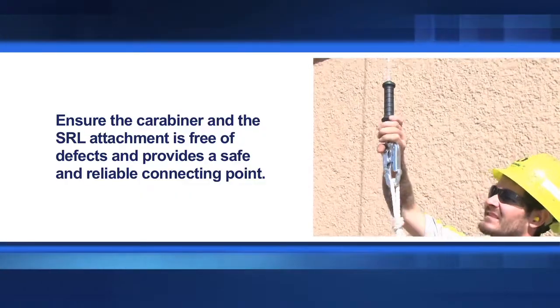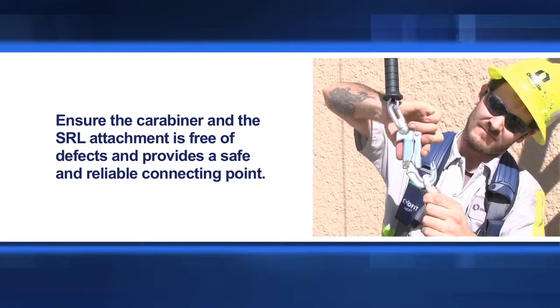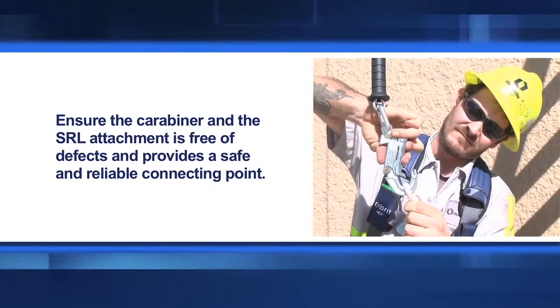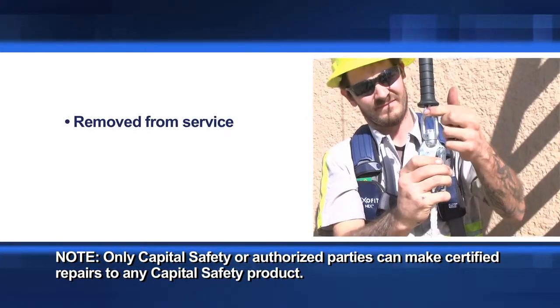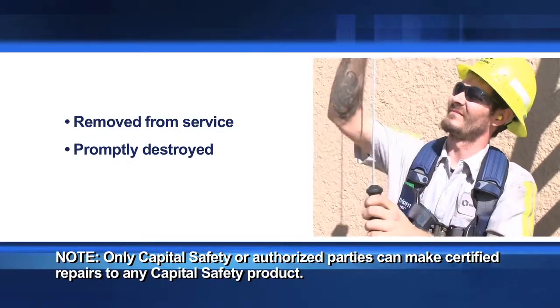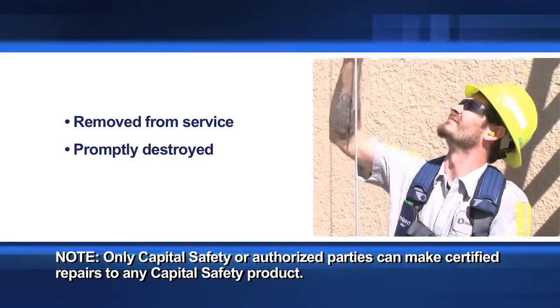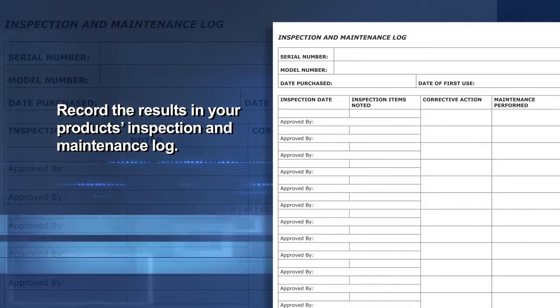Finally, ensure the carabiner and the SRL attachment is free of defects and provides a safe and reliable connecting point. If any of these inspections reveal an unsafe or defective condition, the unit must be removed from service and promptly destroyed unless it can be returned to Capital Safety for repair and recertification. Once you have concluded the inspection, record the results in your product's inspection and maintenance log.